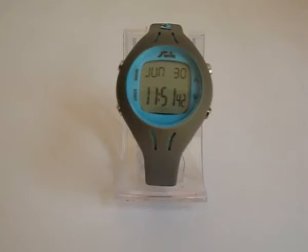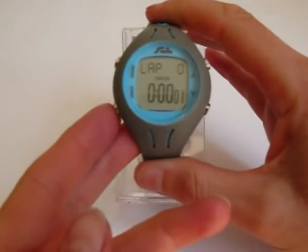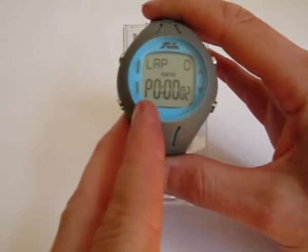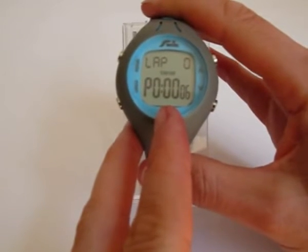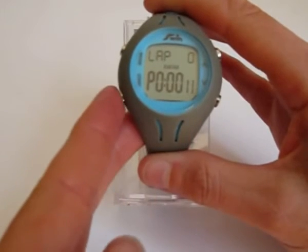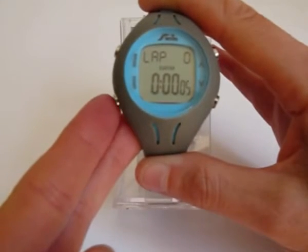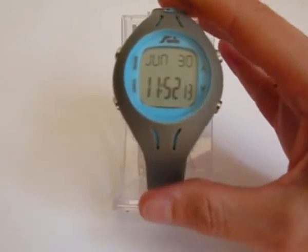If you wish to store individual sets, simply press the start button and begin the first set. When you come to the end, press the start button again. You'll notice a P appears on the screen for pause. The time also resets to zero, so you can time your rest period. When you've taken enough rest, press the start button again and swim the next set. Repeat this as required, and then when you come to the end of the session, hold the start button down to stop.